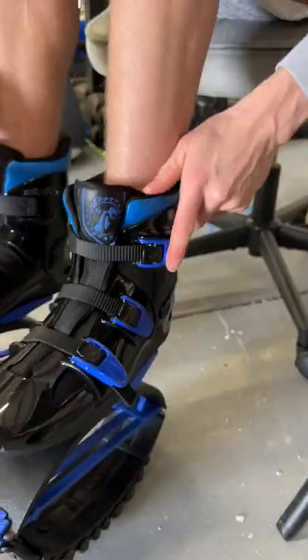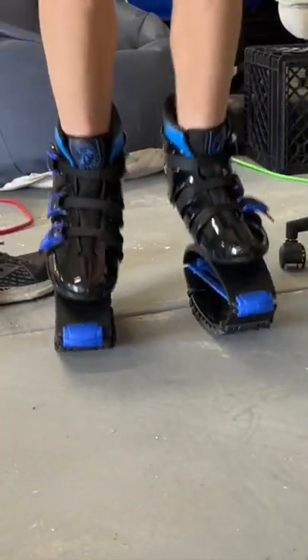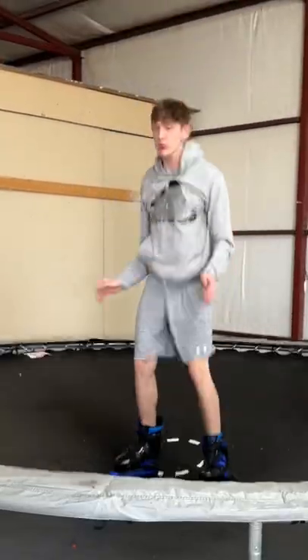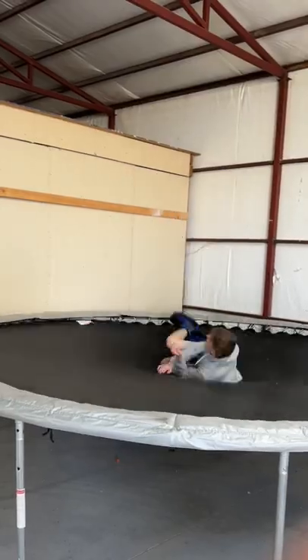I was pretty excited to test them out. I put them on, strapped in, and then I was ready to go. Here's an up-close shot of me jumping — you can see the spring kind of activated. I ran around, jumped, and then I decided to get on the trampoline for some double spring action, and it actually kind of worked. I did this flip thing.